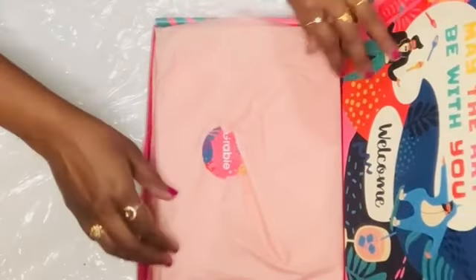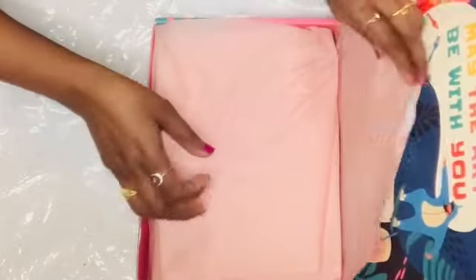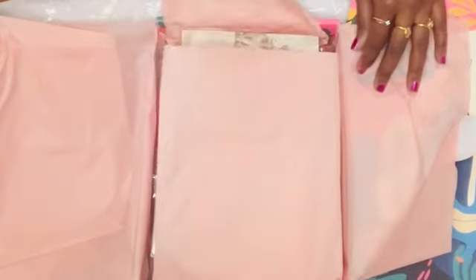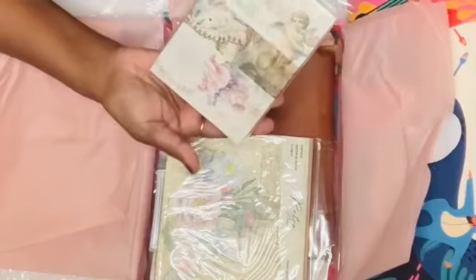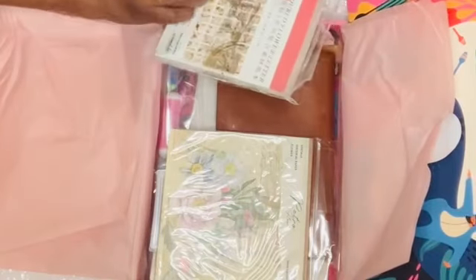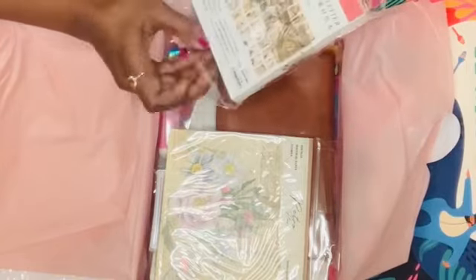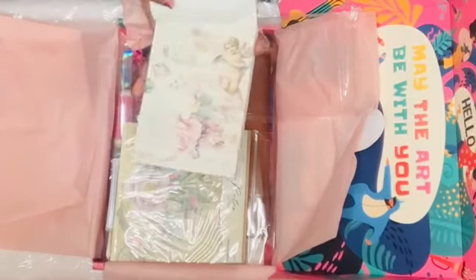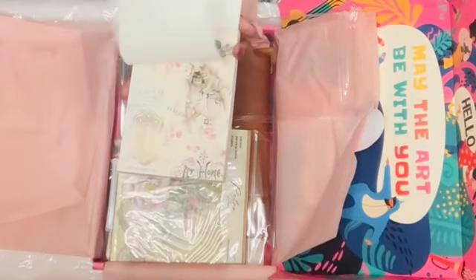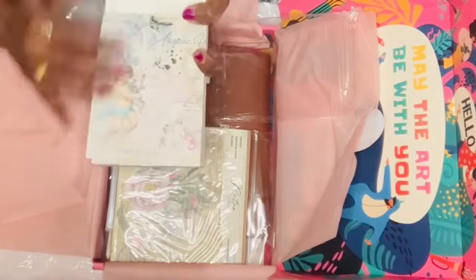Now let's get to the best part — opening this box! I'm so excited to see what's inside. It comes in a nice package with pink tissue paper and a sticker on top. I have this beautiful cardstock — oh my god, this is such a beautiful booklet! I told them I wanted something shabby chic, and they gave me this beautiful booklet with gorgeous designs.